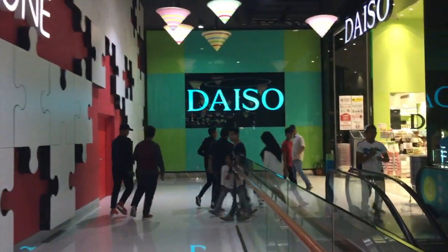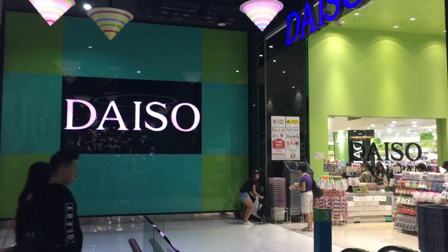Hey guys, welcome back to the channel. I hope you're in the mood for some shopping. So let's go to Daiso today.